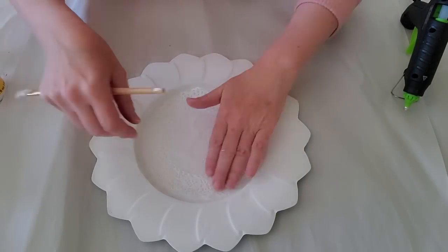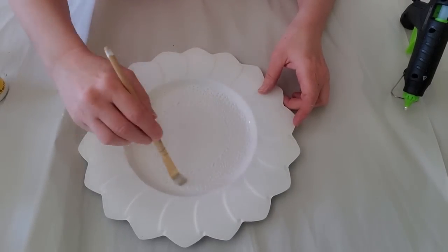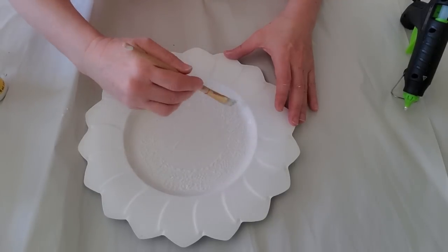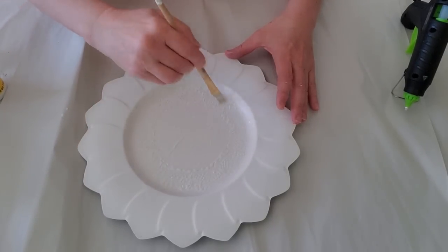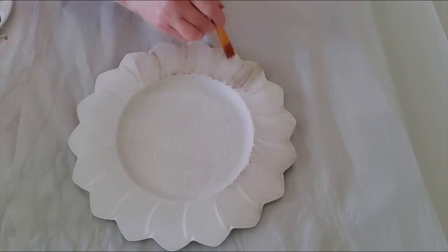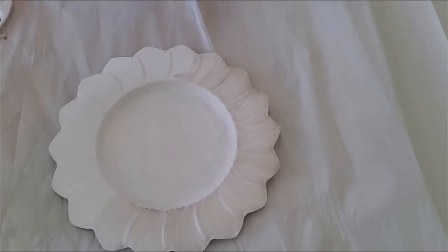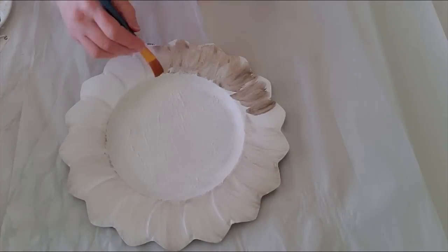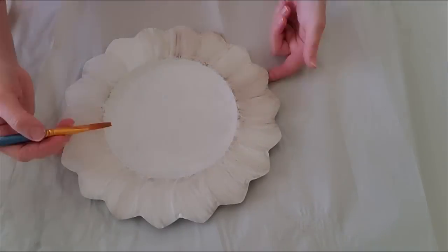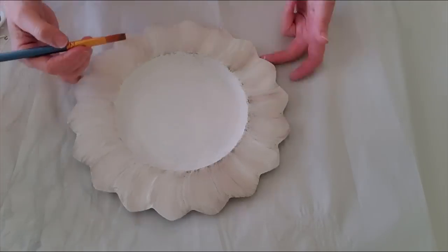I'll put some more Mod Podge over the top of the doily, and I do want it to look a little wrinkled — I don't want it smooth. Then once this is done, I'm going to let it dry and then I'm going to do some painting on the petals. Now I'm just going to be taking that Deep Taupe paint again and going along with my brush — just no rhyme or reason, going back and forth, kind of making it dark and light in spots, just blending it in. You can be really messy with this — just until I feel I have the look I'm trying to achieve. I'm going to put a little bit more here, make it darker in some spots.